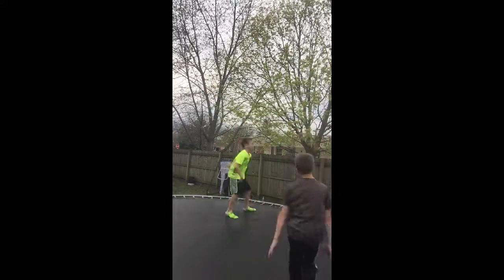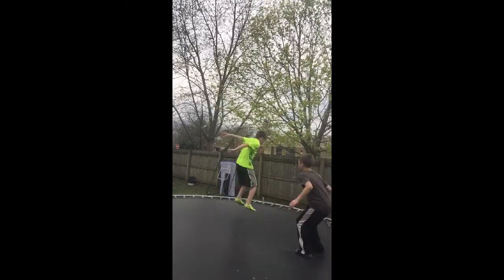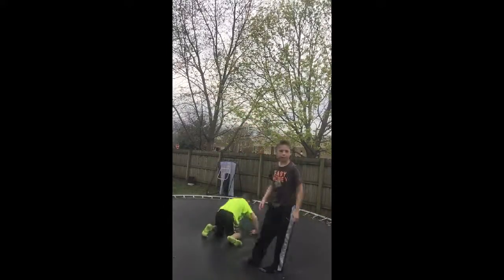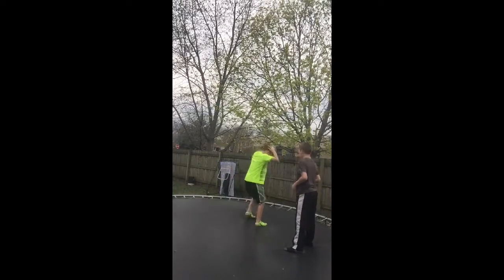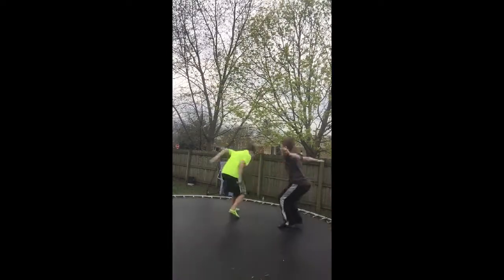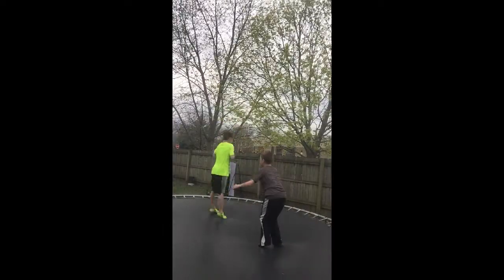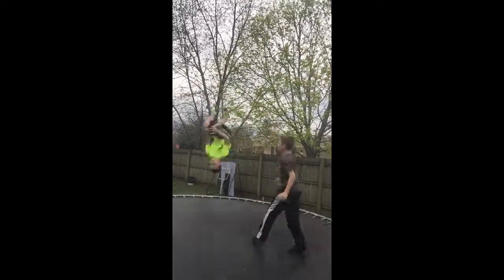He's so close, he's been wanting to do this forever. Yeah, forever. I'll double back here. That was bad. Yes!